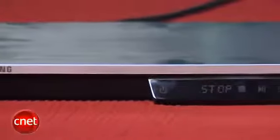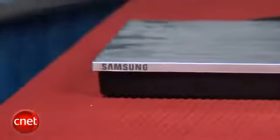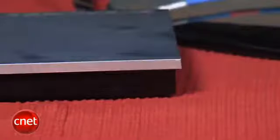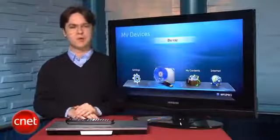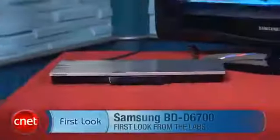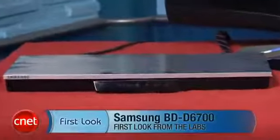In all, the Samsung BD-D6700 is a great Blu-ray player with lots of streaming video services, but for most buyers, it just doesn't offer enough upgrades to justify its high price. I'm Matthew Muskoviak from CNET, and this is the Samsung BD-D6700.